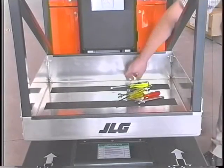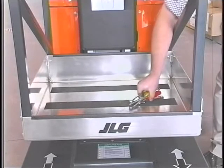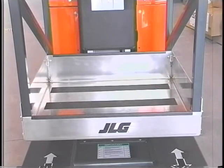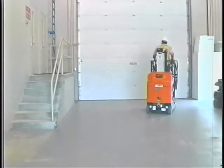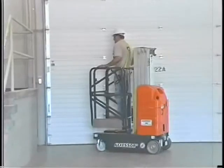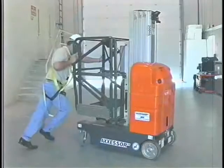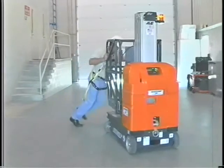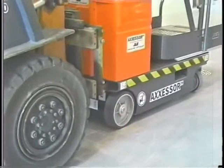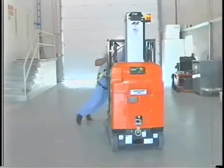Before transporting a JLG DVL lift, completely empty the platform of tools and debris and fully lower the platform. Never allow personnel in a platform while moving the machine by any means other than driving. Other than driving the machine, a JLG DVL lift may be transported from place to place by several different methods: by pushing it on its base wheels, by a forklift truck, or by truck.